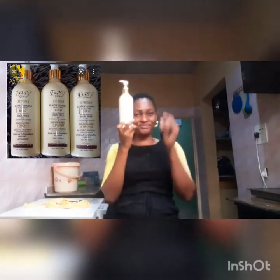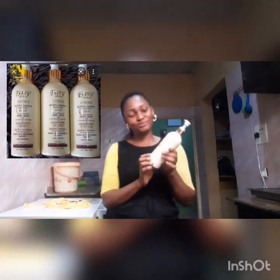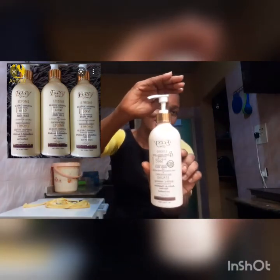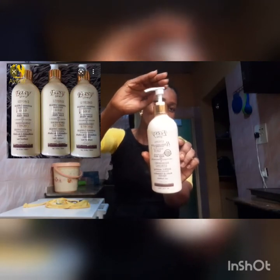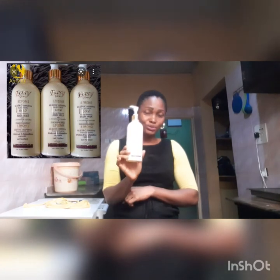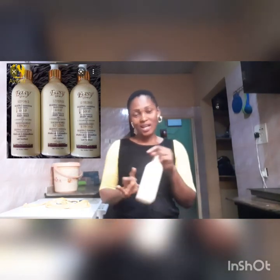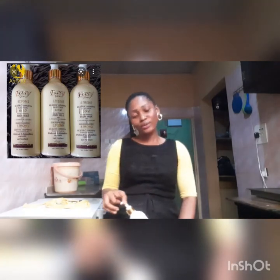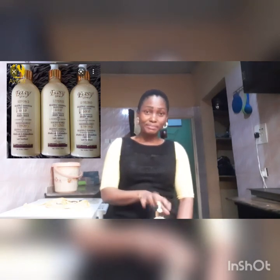So this is Easy Glow — look at it, you can see it says Easy Glow. This is the new bottle; the one I used before was the old one. I'm going to tell you how Easy Glow worked on me — my own honest review. I'll tell you the good and the bad.